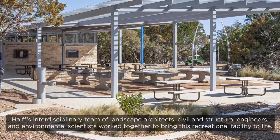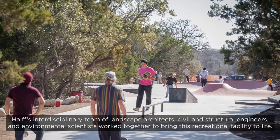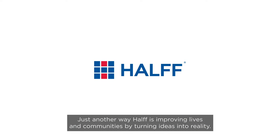Halff's interdisciplinary team of landscape architects, civil and structural engineers, and environmental scientists worked together to bring this recreational facility to life. Just another way Halff is improving lives and communities by turning ideas into reality.